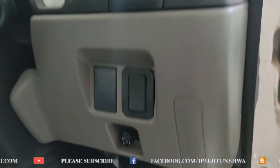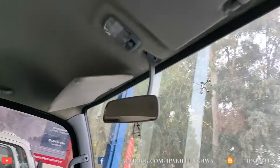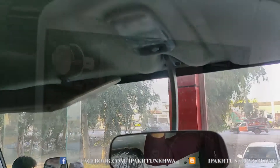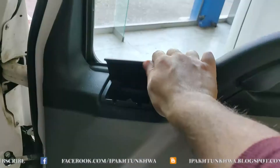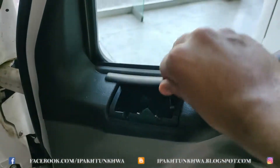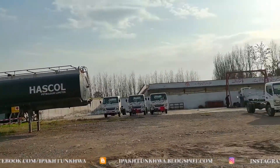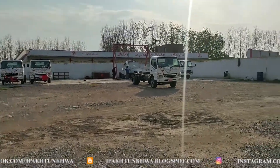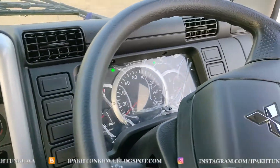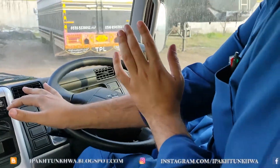The tires fitted on this truck are 7.50-16-14 PR. This truck comes with a nice interior cabin with nice plastics, typical of Japanese make. It has ashtrays and LED lighting. The gearbox is smooth, five-speed with reverse on the left. We had the opportunity to drive this vehicle, and we started it just like a car by waiting on the first step of ignition.